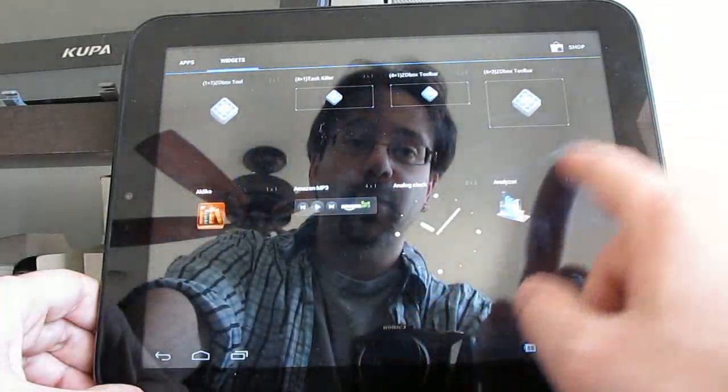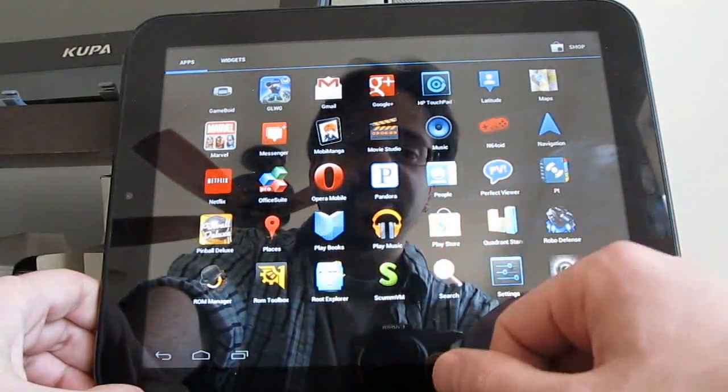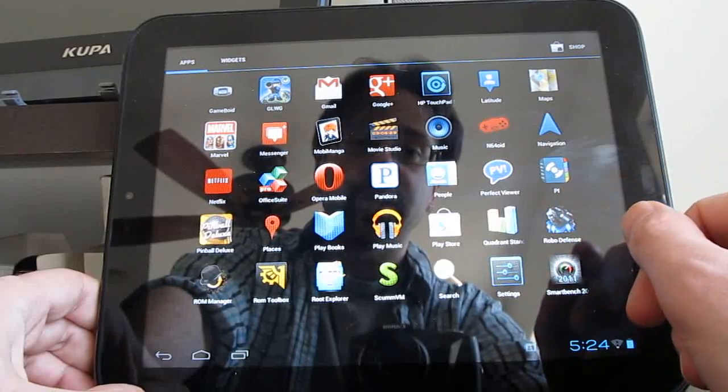Most of the things that were working before are still working. That includes hardware-accelerated video, so the Netflix application works, and YouTube high-definition video works as well.